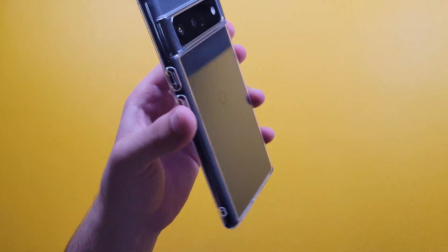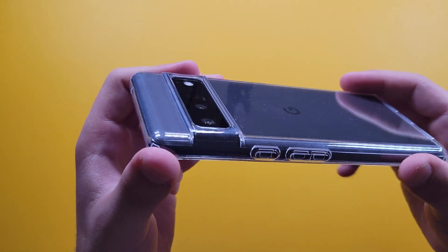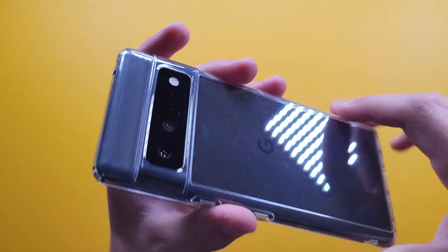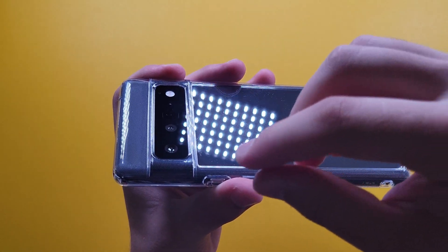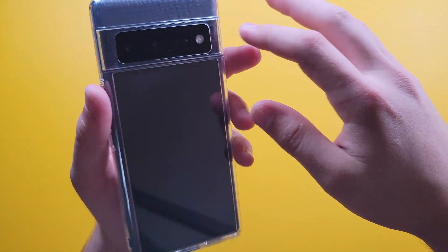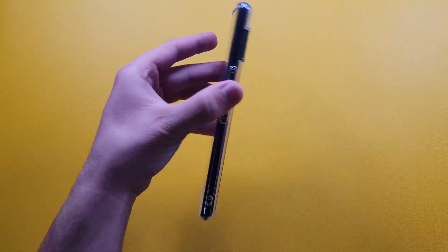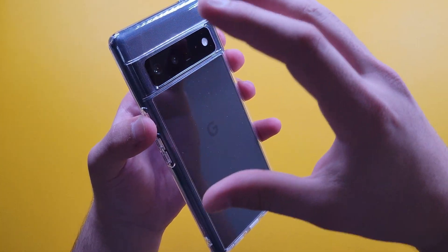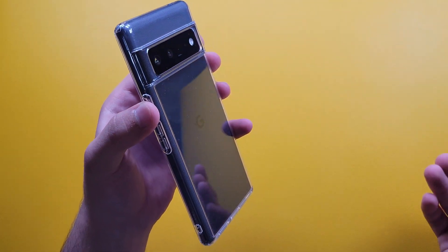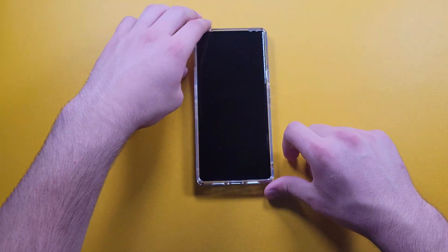We have a nice camera bump — the camera is perfectly protected from drops and falls. It has a raised camera bump, and the side portions without a camera are also protected by the case. So if you drop it on the side or straight onto the rear, your camera will be protected, which is always a nice thing.